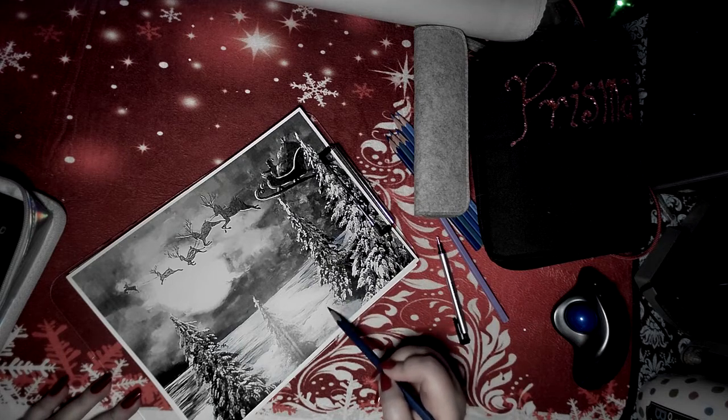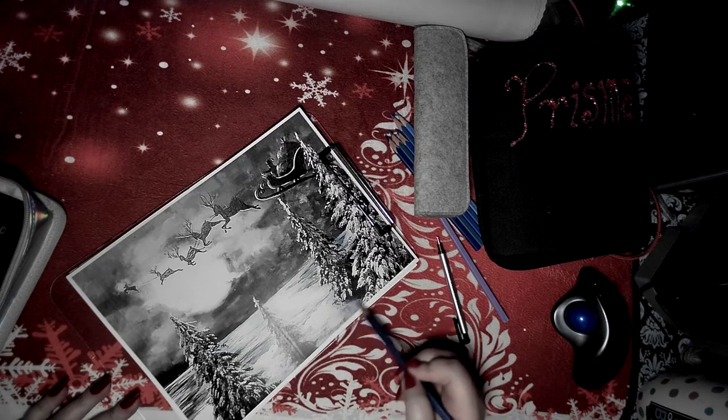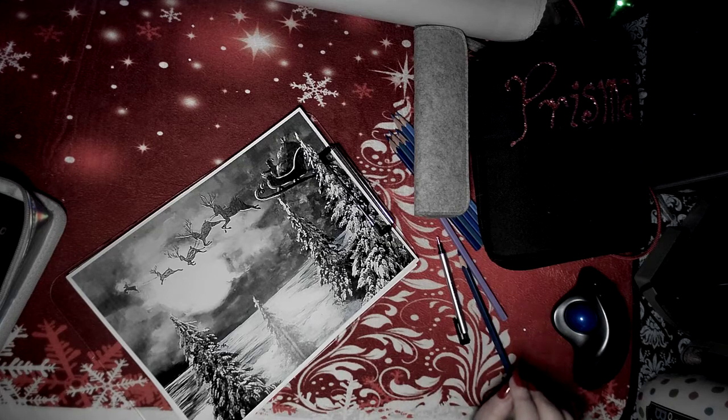Long-suffering husband is out there trying to electrocute the house. He's putting in power cords, messing with electricity. He's not an electrician - we could all go dark in a moment. I don't know yet but it could happen any minute. I'm scared.